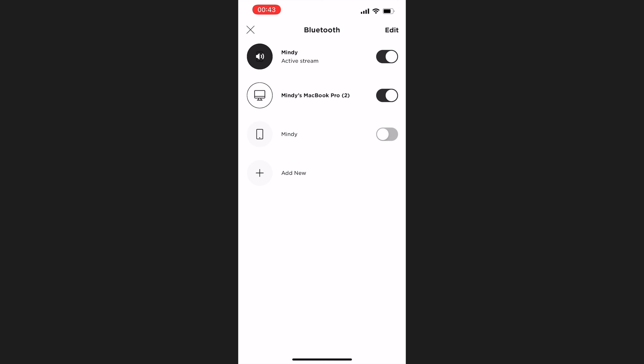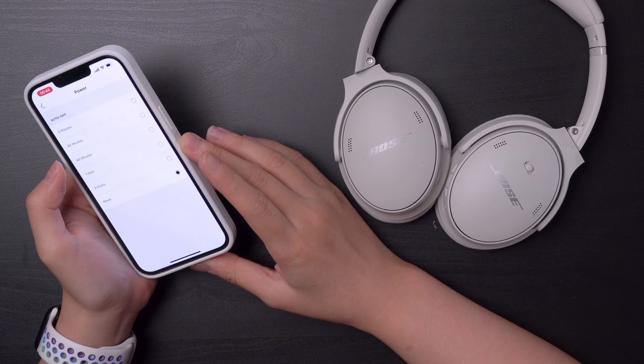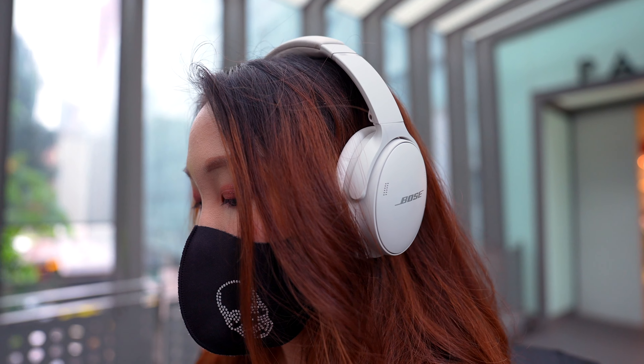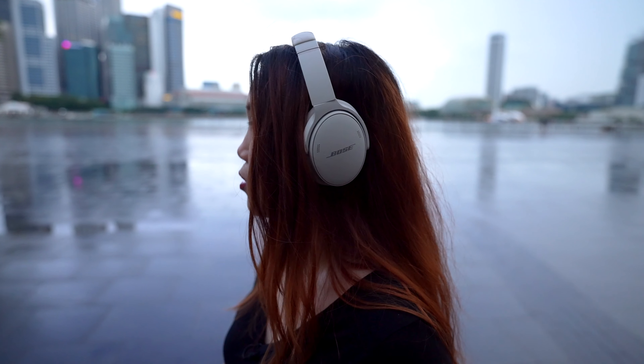Right now I have three devices connected and I can easily switch between connections. You can also adjust how much of your own voice you can hear while you're on a call — right now it's at medium, which is just nice for me. You can also set the auto off power to never or five minutes, which is great for people who tend to forget to switch off their headphones. I like how clean the app is. But one thing that's missing is the ability to EQ this pair of headphones. However, the QuietComfort does come with volume-optimized active EQ that automatically adjusts highs and lows for a consistent balance.